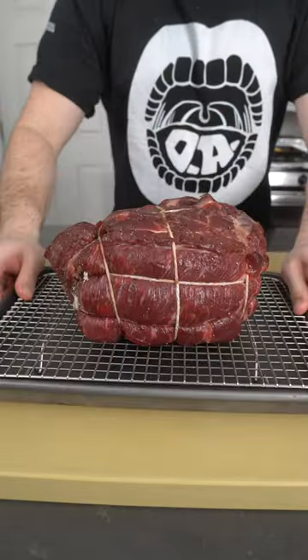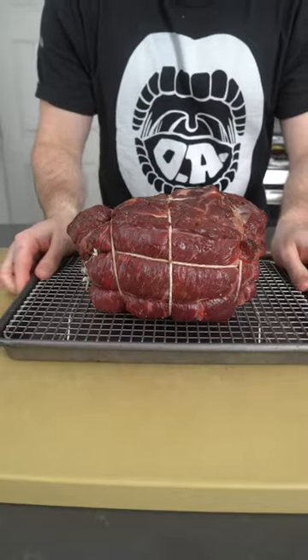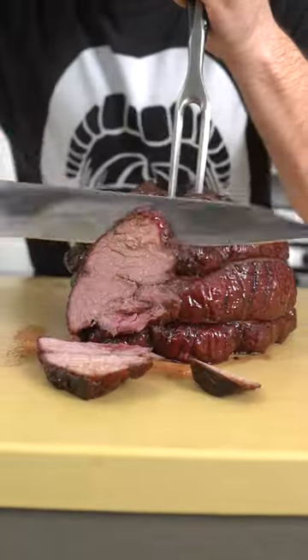Pull the muscles apart by hand, trim out that middle layer of fat, then season it with salt and pepper all over, truss it up and let it sit in the fridge overnight on a sheet tray.